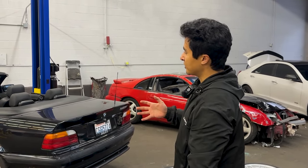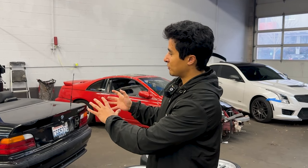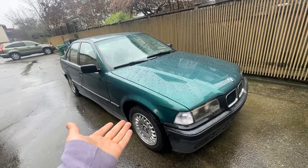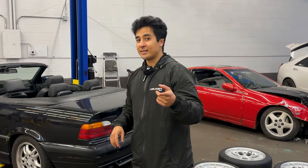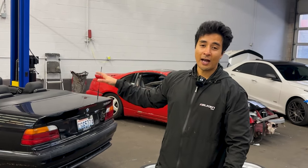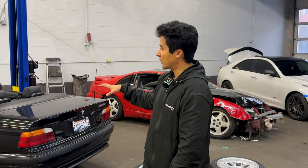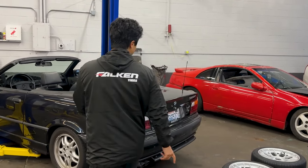A lot of people are very controversial about the convertibles because it has less chassis rigidity than the coupe or the sedan. For me this is just a really experimental time to have some fun with the vert. With the last car on the channel we had the 318i sedan, and before that in high school I had a 318is coupe that I had to sell because I was getting in too much trouble on the streets. The vert is going to be a good highway cruiser, something on the weekends you could take out to the track and have some fun with.